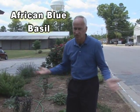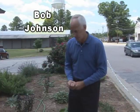Hi, today I want to talk to you a little bit, Urbanites, about a special type of basil. We sell literally 15, 20 different types of basils at Herb Fest.